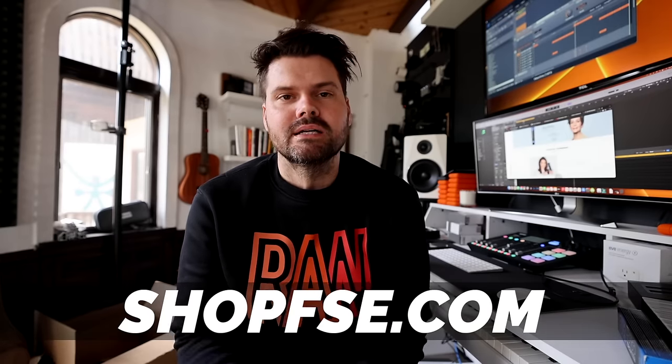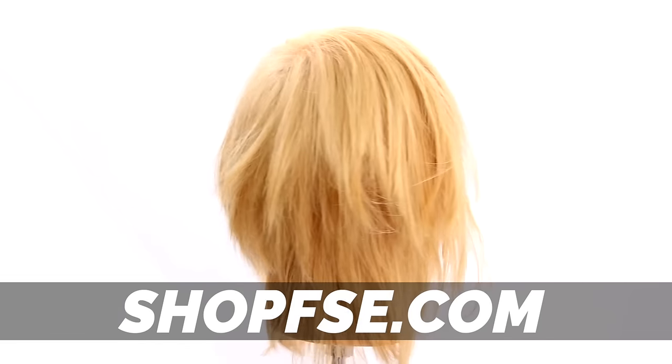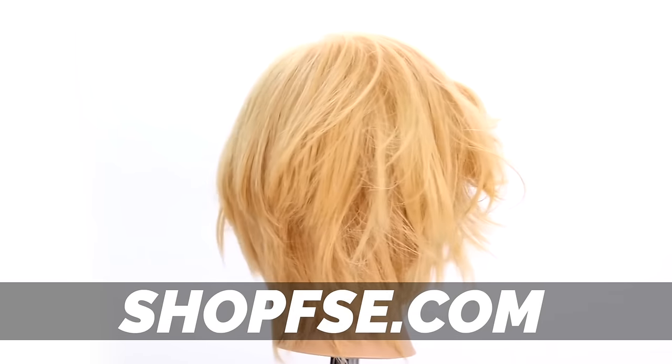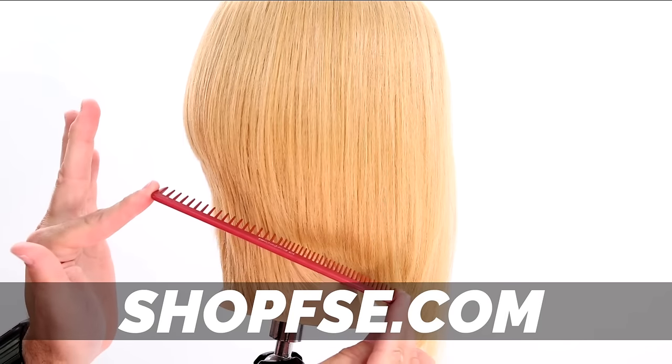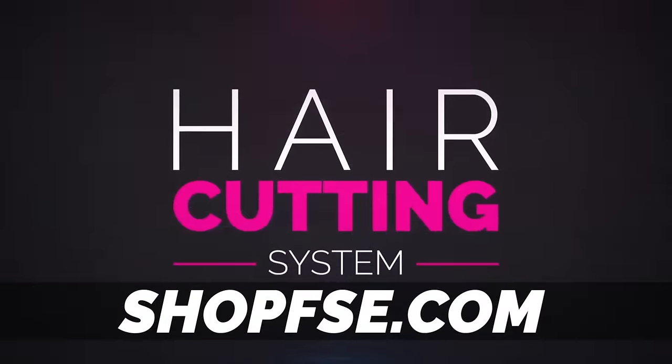All right, guys. So I hope you enjoyed the video. If you did, make sure you hit that like button, hit the bell notification button so that you get notified anytime I make a video, and make sure if you haven't done this already to subscribe to whatever channel you are watching this on because I've got videos coming out like this all the time. Please let me know what you thought of the video in the comments below. Be sure if you struggle with haircutting or you're looking to up your haircutting game, then go check out Shop FSE at shopfse.com. You can purchase my digital haircutting system — it comes with eight step-by-step haircuts, a PDF book, and a certificate for you to hang in your salon when you complete it. Everything you need to know about haircutting is packed into that system.